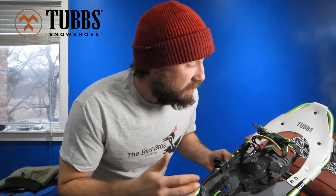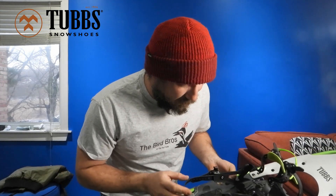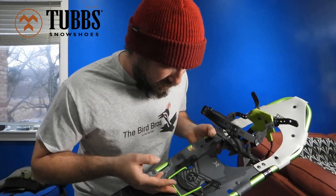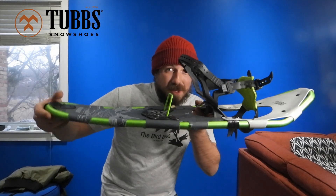The straps are super adjustable — they fit me with my work boots on. They've also got quick-release strap holders, so it's quick on, quick off, which makes them super handy when you're trying to do a bunch of different things in the bush.